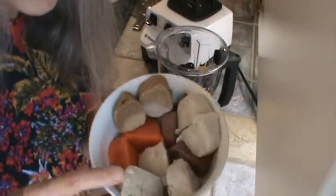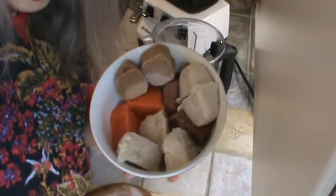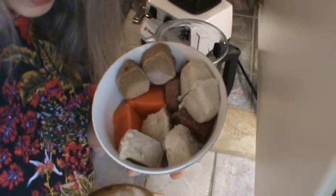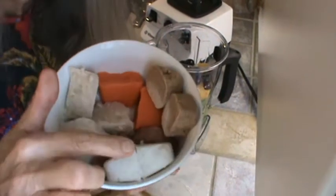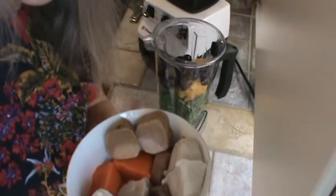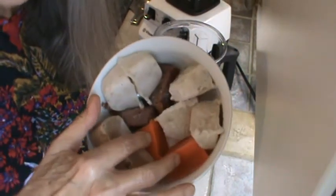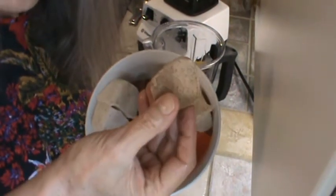This morning we are going to use the cream of wheat and oatmeal cubes. I'm going to use a couple of cubes of the barley. I've got two cubes of dates, two cubes of carrots, and of course my little almond medallions.